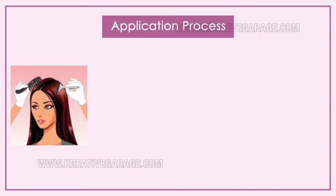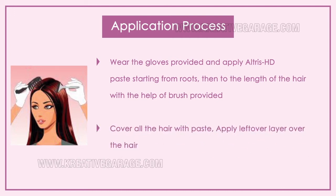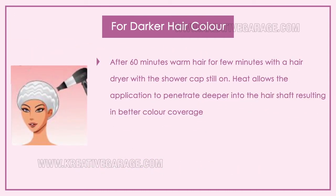Once the paste is ready, wear the gloves provided and apply the Altruist HD paste starting from the roots, then along the length of the hair using the brush provided. Cover all hairs with the paste and apply a leftover layer over the hair. After application, cover the hair with the shower cap provided and leave it for 60 minutes. For deeper, darker color, keep it for 90 to 120 minutes. After 60 minutes, warm the hair for a few minutes with a hair dryer with the shower cap still on, as heat allows the application to penetrate deeper into the hair shaft.